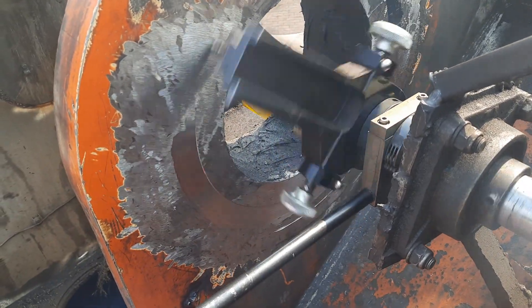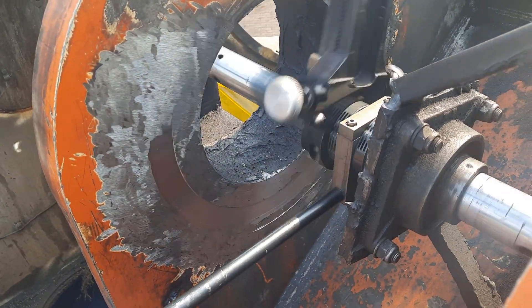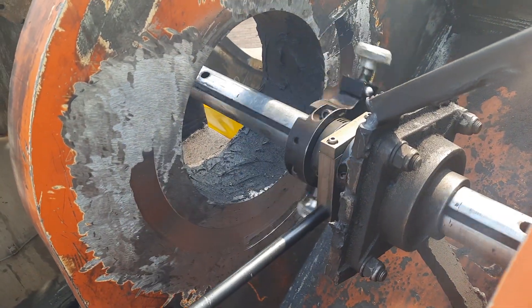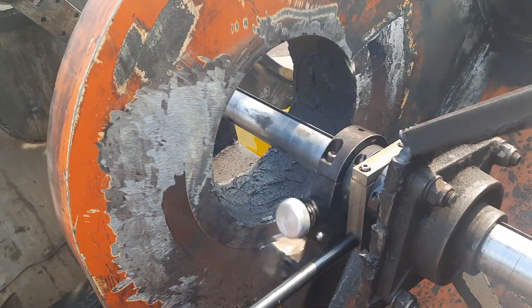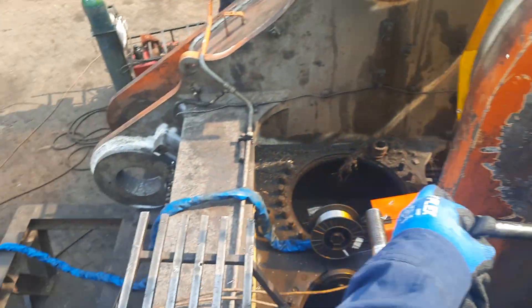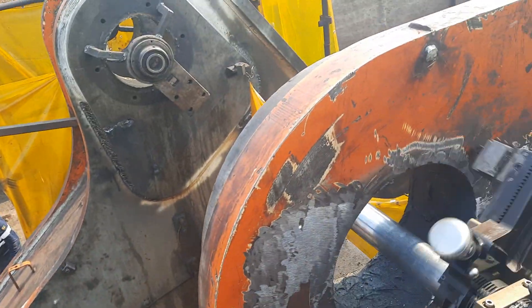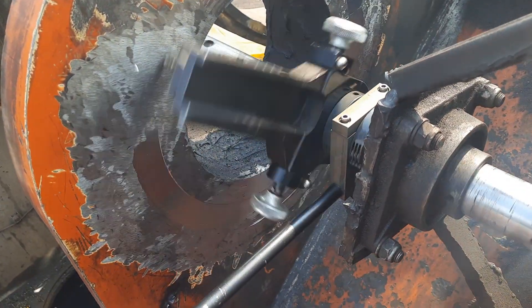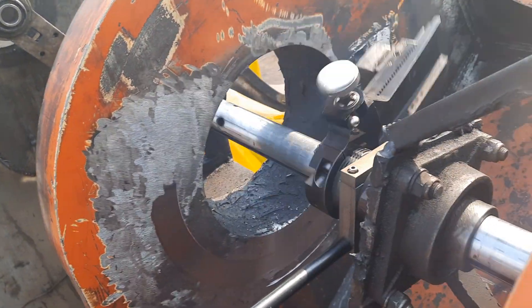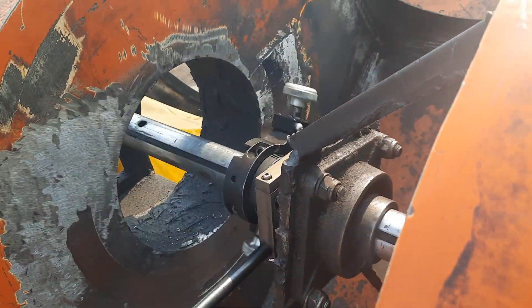Hey guys, we are facing the mainframe after line boring. We are facing the mainframe for an EX5500 Hitachi machine. You can see it is the mainframe — we are working on some repair work here: gouging and welding cracks, and then line boring. This is what we are doing at CSM Engineering each and every day.